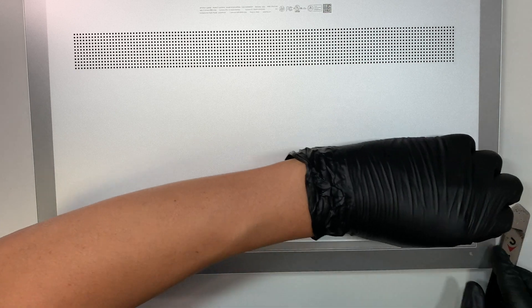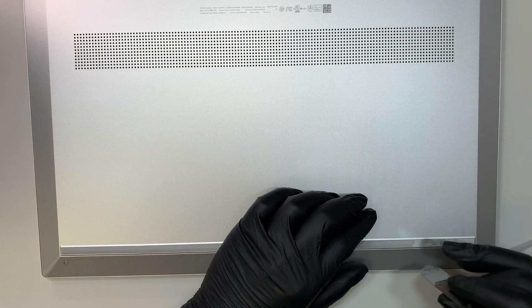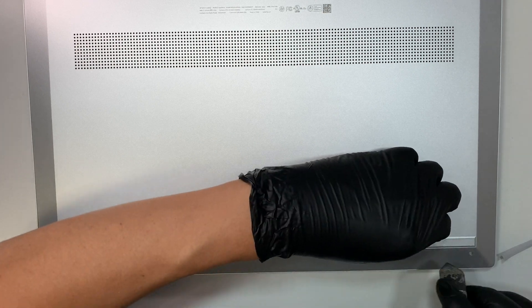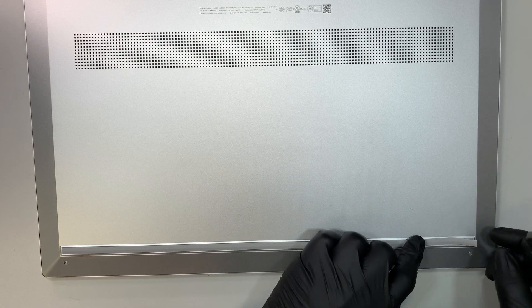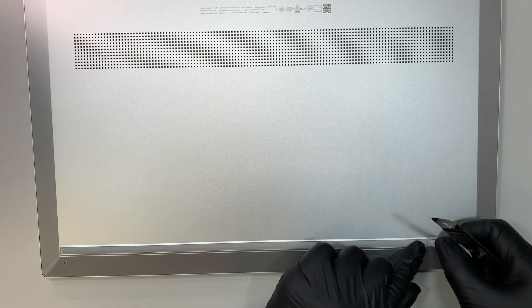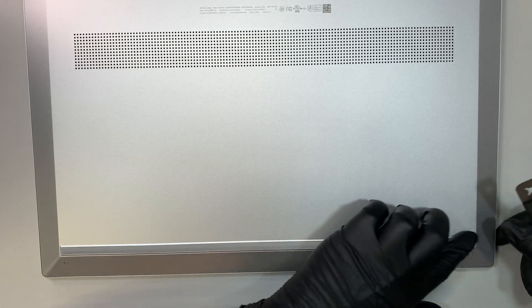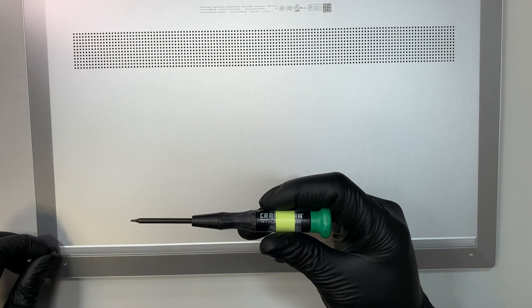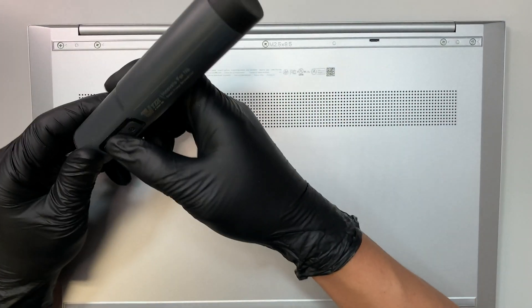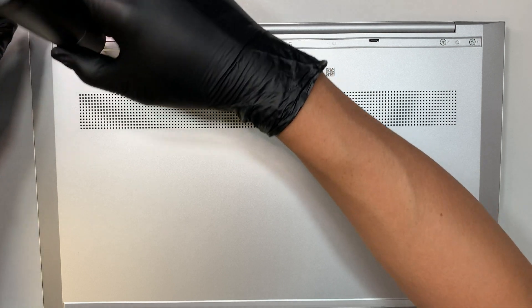The rubber is very easy to peel off. Let me check if there's another rubber on the other side and if there's one for the bottom part as well. Using a different method, I'll remove the two screws here first — the two screws at the top are T5 screws, and the ones here run on a Phillips screwdriver. Let's go ahead and unscrew these using the electric screwdriver.